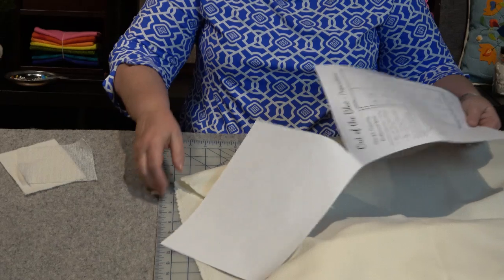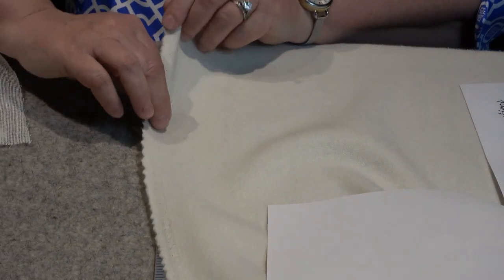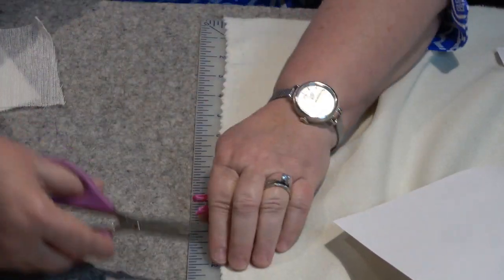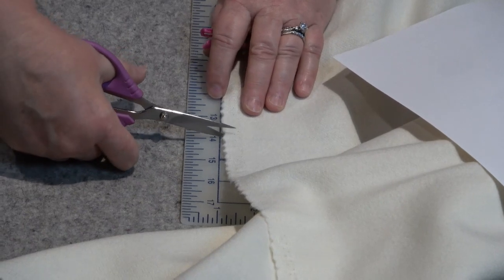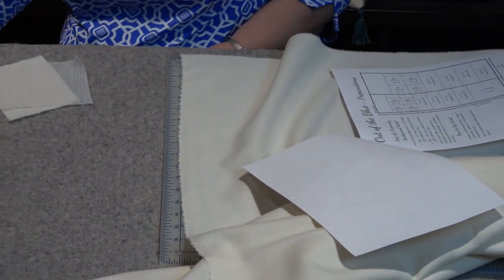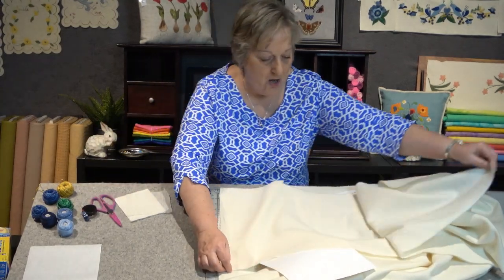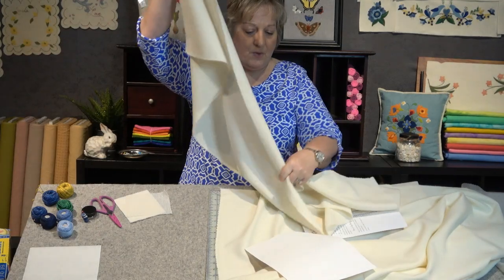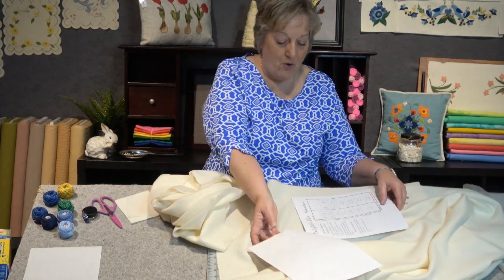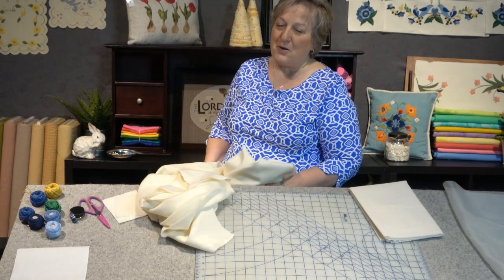The preparedness sheet for the first background includes a diagram showing the salvage edge. You'll need a 14-inch strip, so place the salvage edge on your cutting mat, snip right through the salvage at 14 inches, and then rip the wool — you'll create a long strip. Give it a snip and tear it all the way across to get a 14-inch strip. Don't be afraid to tear your wool; it'll tear with the grain.